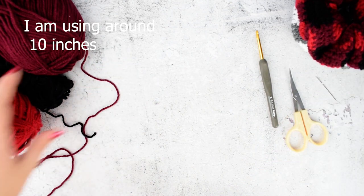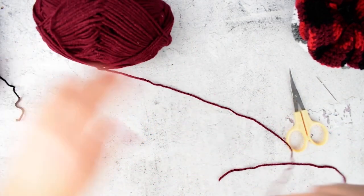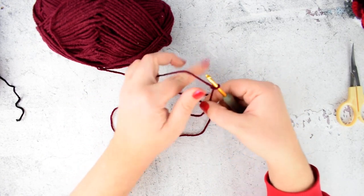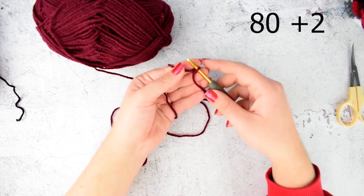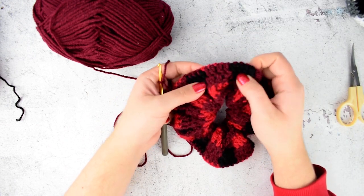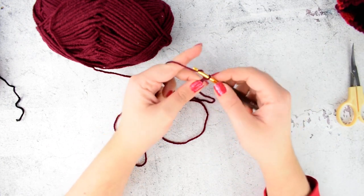So let's start with the pattern itself. We are starting with the dark red color. Start with a chain of 80 plus 2. The foundation chain for this pattern must be a number which can be divided by 4, as the pattern requires 4 stitch repeats for each color. Make a slip knot and just make 80 chains.